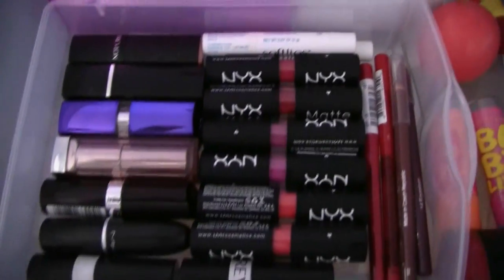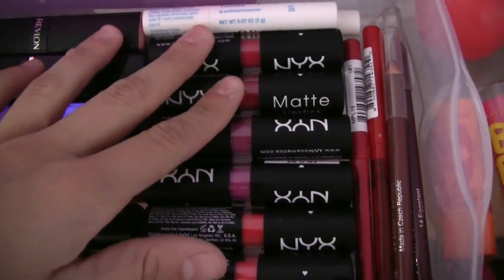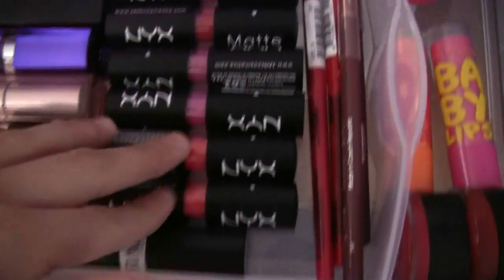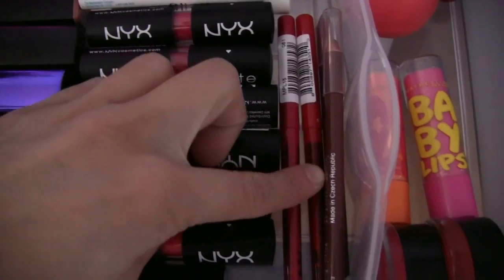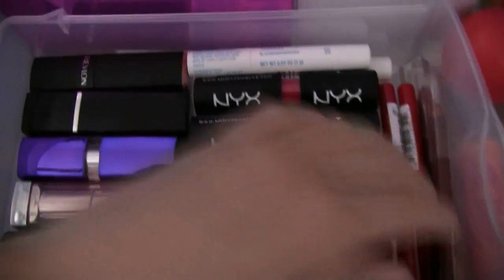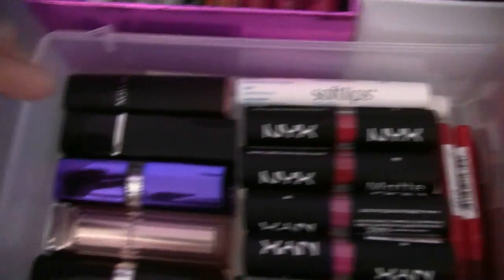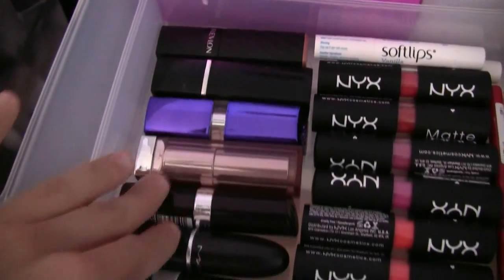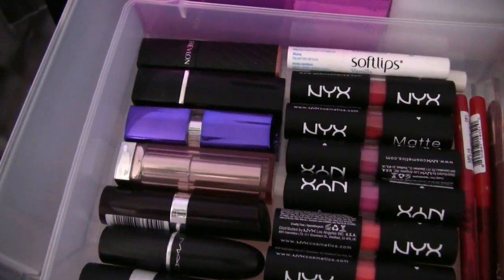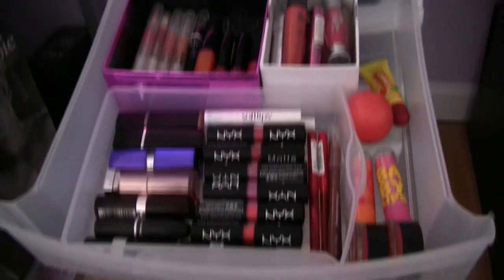Right here we have all of our lipsticks. I have a ton of NYX matte lipsticks — a few deeper reds, some fuchsia purply colors, and bright reds. I have two lip liners: a deeper red and a brighter red, plus Menagerie Cosmetics lip liners that I love for fall. I have two Soft Lips lip balms in Peach Mango and Vanilla, a few drugstore lipsticks, and a MAC one. I really love drugstore lipsticks — Revlon, Maybelline, Rimmel — I just love all of these. And that's what's in my lip drawer.